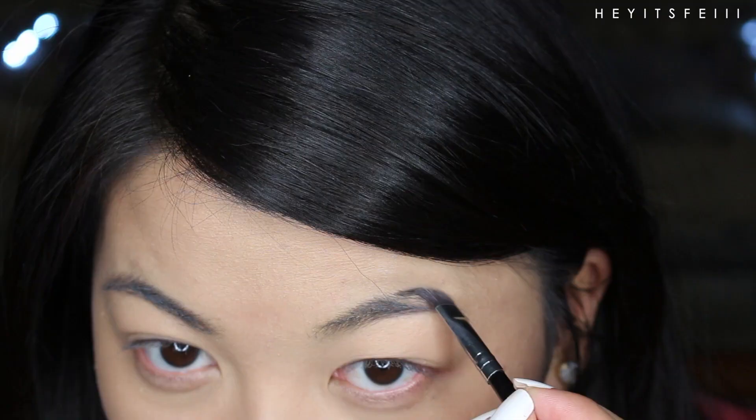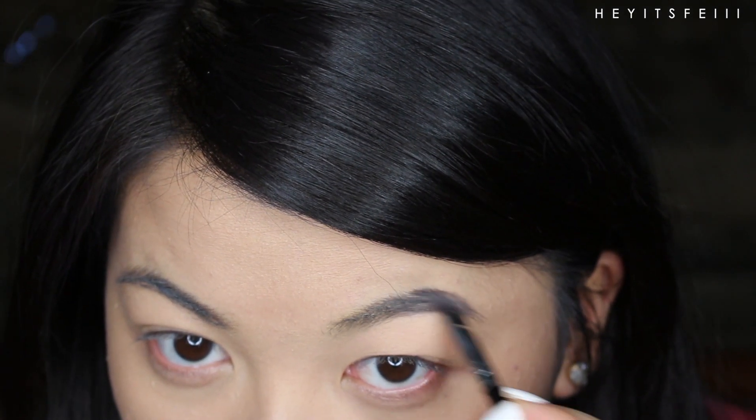Whoa — it's quite the cover-up. Okay, now for brows. It's my least favorite part, but fill them in and make them look less shabby.